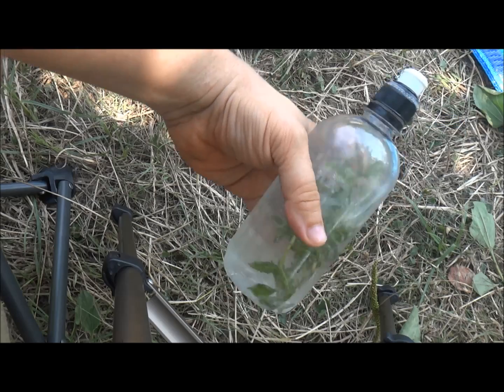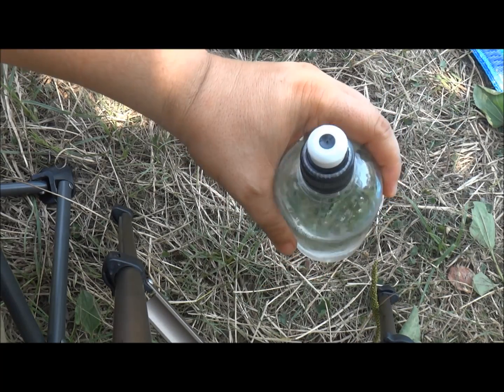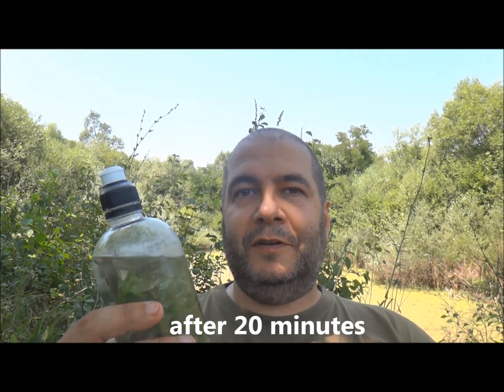And now I am going to place it into the sun for half an hour or so. And it is done — effortless and really easy to make.